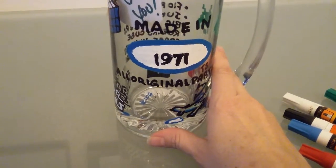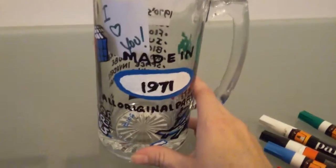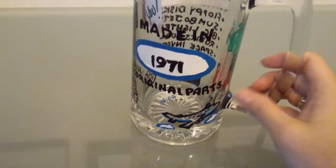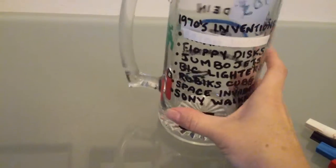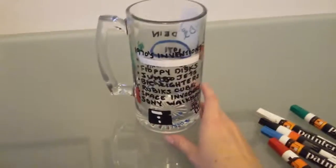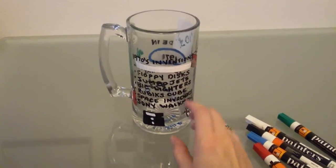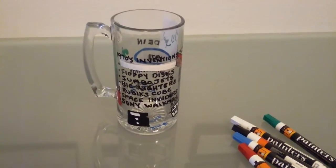He was born in 1971. This is a gift for my boyfriend. You can see it's a big beer stein — made in 1971, and it says 'all original parts.' And on the other side, I have listed 1970s inventions. The first one is his name. His name — first invention in the 1970s.